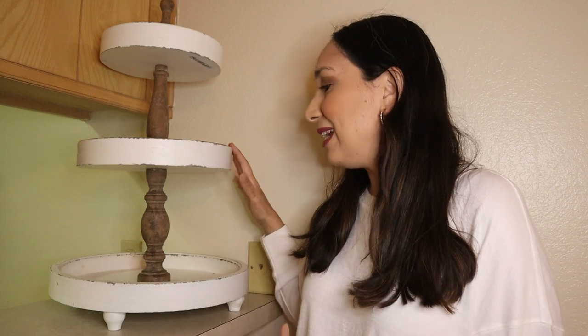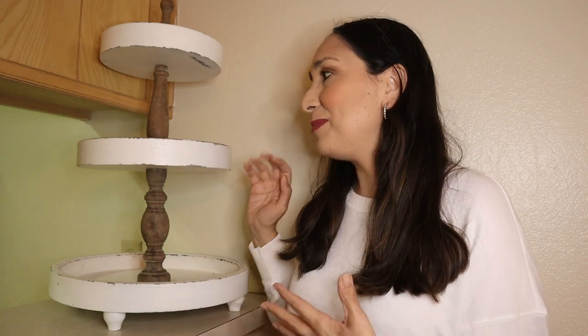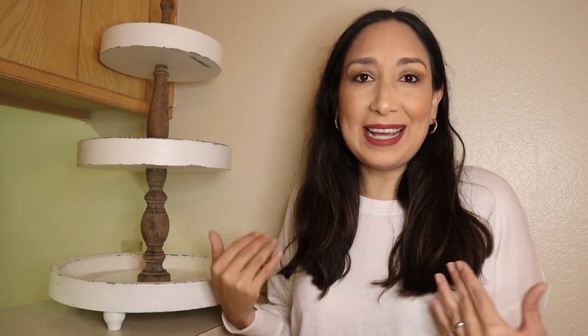I really like this three-tier tray I got at Wayfair — sometimes it's out of stock but I saw it at Home Depot too, I'll link it down below. I love the color and this rustic vibe, very farmhouse style. It's very versatile — you can decorate it in many different ways for every season, like I do.